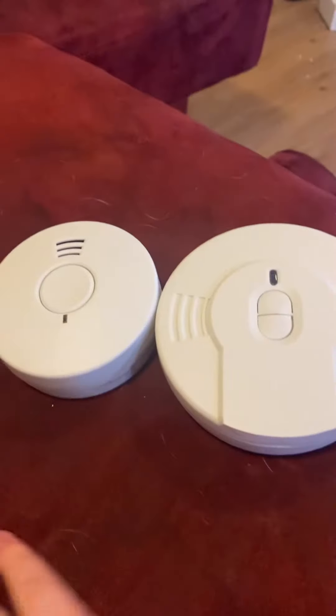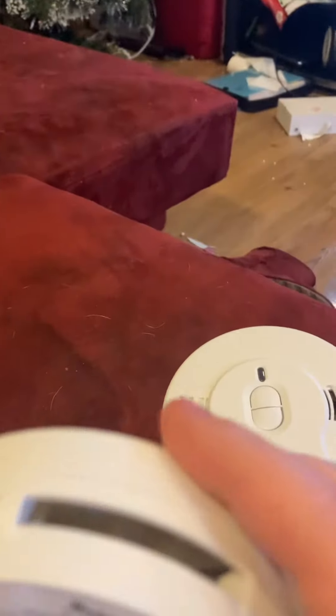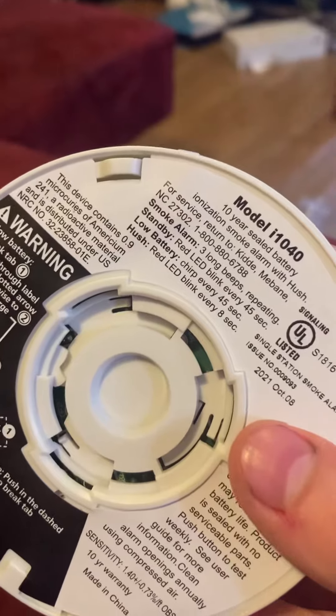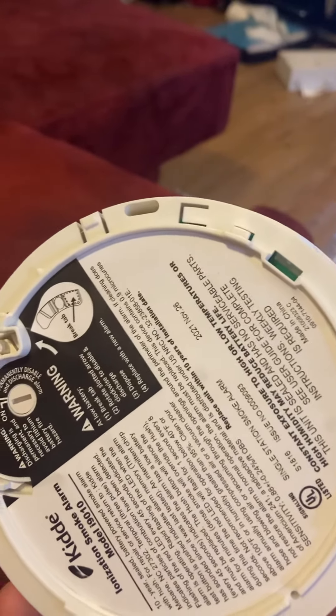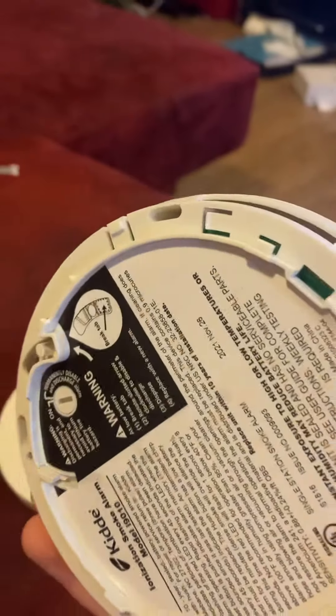Hey guys, back again with two of my 10-year battery smoke alarms. This one is actually being used up in my hallway — it's the i-1040, that's the model number, the Kidde i-1040. If you have the world's smallest mounting bracket for the p3010, it'll fit that. And then this is the i-9010. If it looks like it'll fit the i4618 AC bracket, the KNX-COSM-IBA bracket, or the KNCOPE IC bracket — it doesn't fit those; it has a smaller version of that bracket. But I'll test them very quickly.